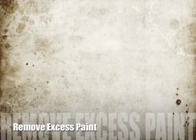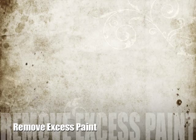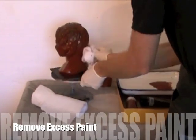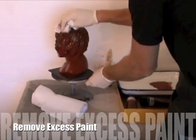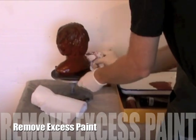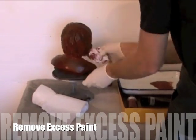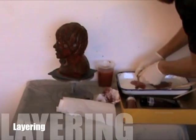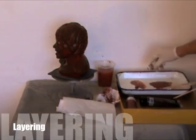After the initial wash, you can remove excess paint with a towel or a paper towel. Next we can begin to apply thicker layers of lighter colors to establish the lightness of the portrait's blonde hair.